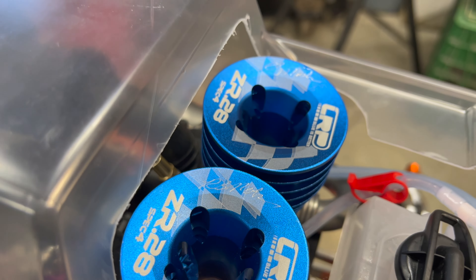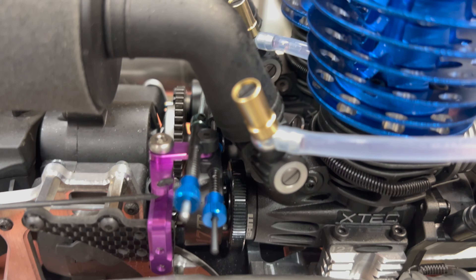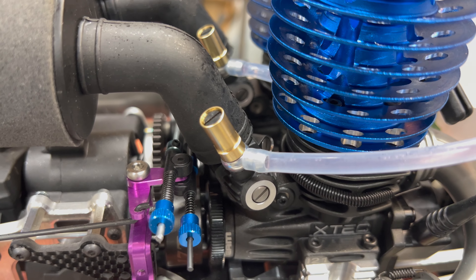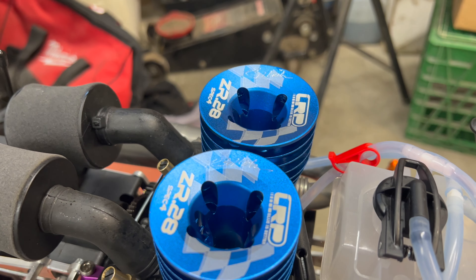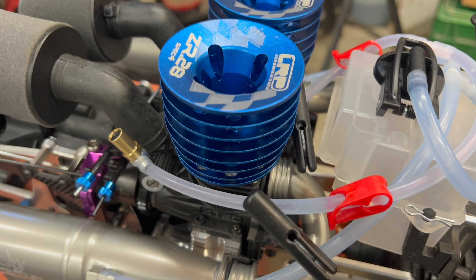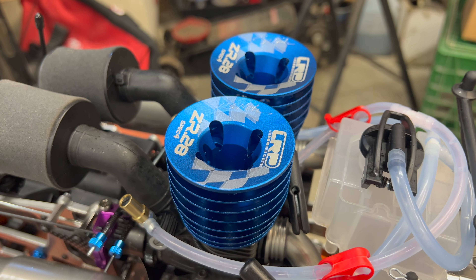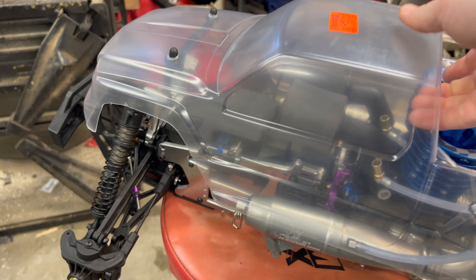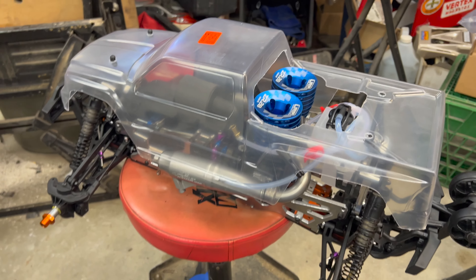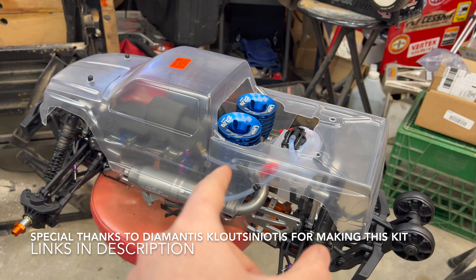After I bore it out, I just run a little bit of Scotch-Brite through the bore and through the bottom, just polish it a little bit, then blow it off with some compressed air and she's ready to go. You don't have to bore it to 9mm — you can bore it to whatever you want. But it's pretty pointless going past 9mm because the throat of the carburetor is only 9mm, so going to 10mm for example is completely pointless.